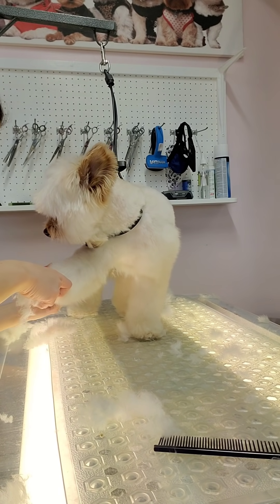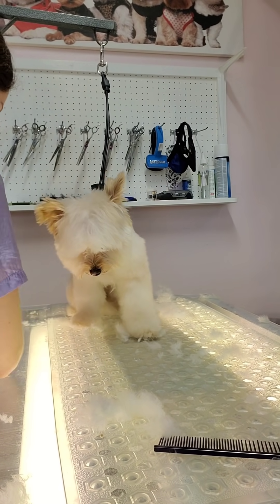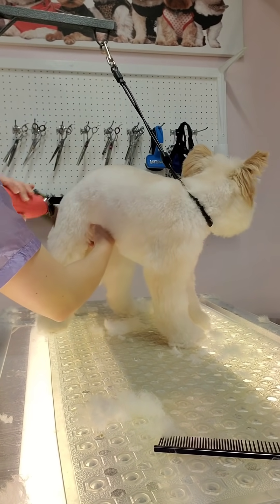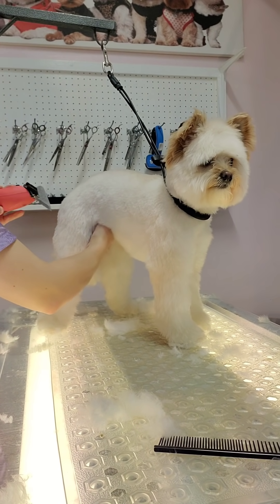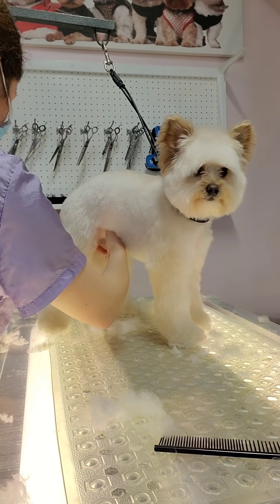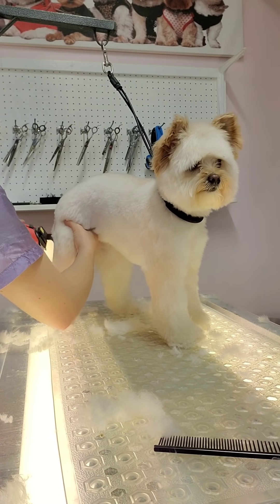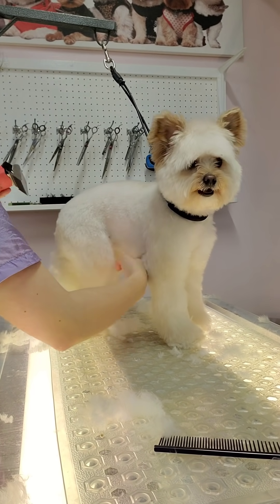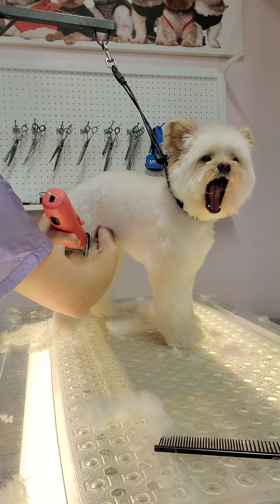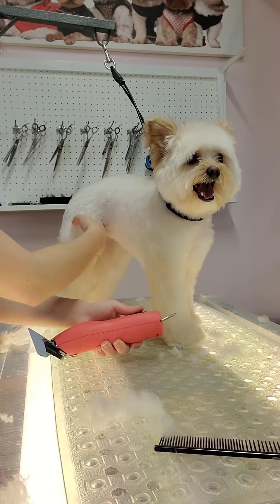You're just going to shave the whole area, grab their legs and pull them out, and make sure you're shaving every part of the leg nice and even. Don't worry about any lines or longer spots — you'll go back through with scissors and thinning shears to blend. If I keep hitting a mat on one side, I'll avoid it for now, brush it out, and go back over it; otherwise it'll cause a hole in the haircut.